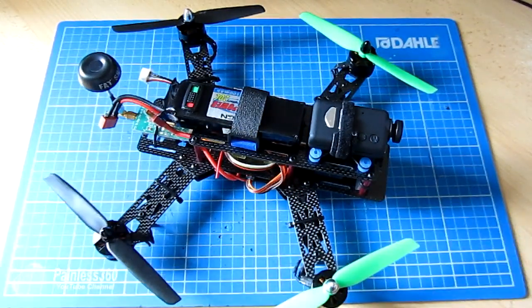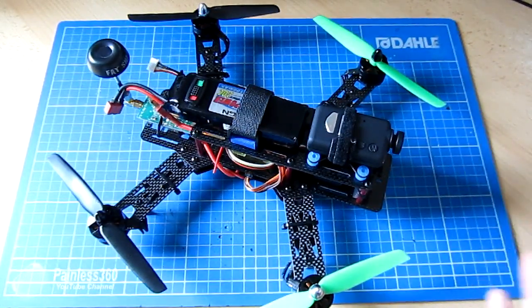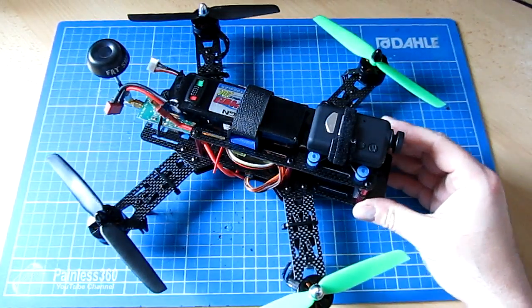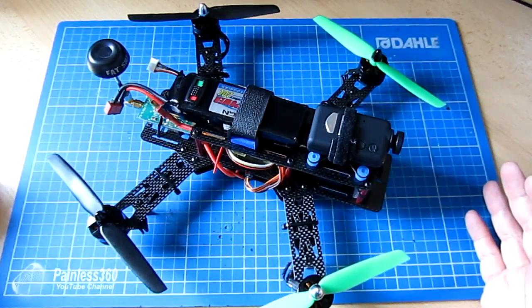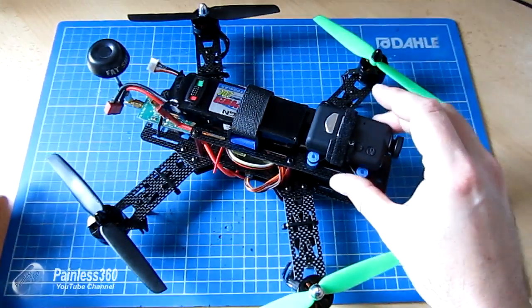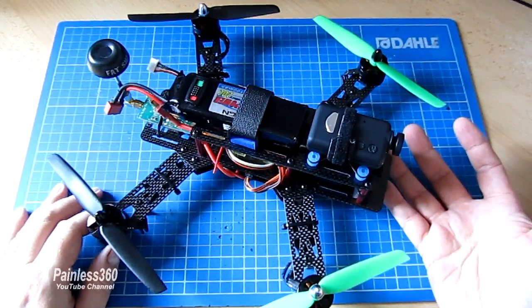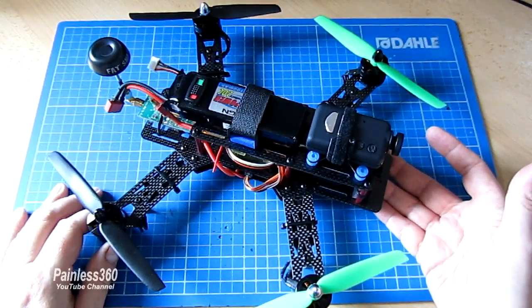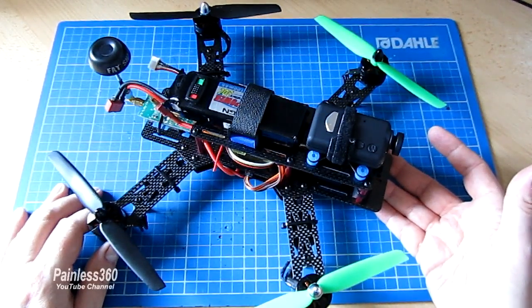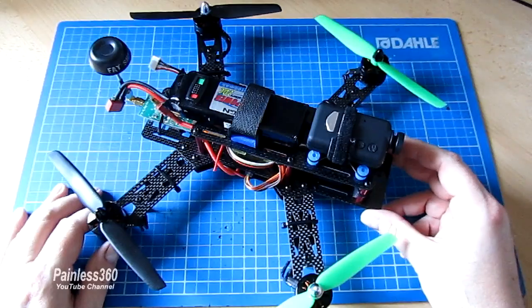In summary, if you're looking at getting a 250 class quad this is a great option — you don't have to worry about matching motors, props, and ESCs. There are obviously more expensive models on the market like Blackouts and others, but I love that for less than the cost of one of those frames you can get everything you need to either build your first quadcopter or get into 250 quad racing and FPV. This whole kit was actually less than a Blackout frame on its own.